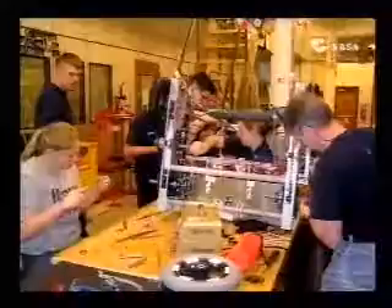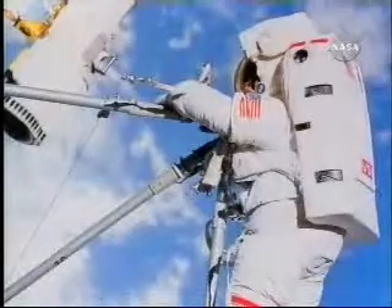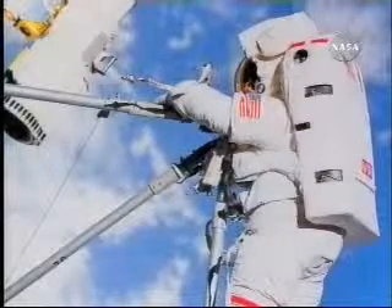Only personnel that are properly trained should operate machinery, whether that be softball throwers or robots. The operating procedures should be written down, reviewed, and followed.